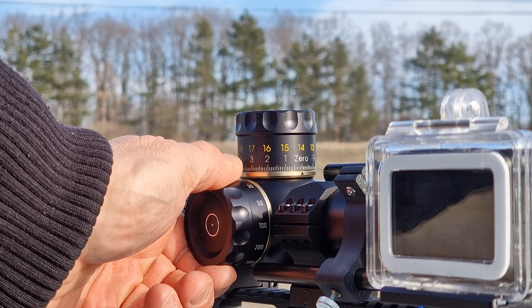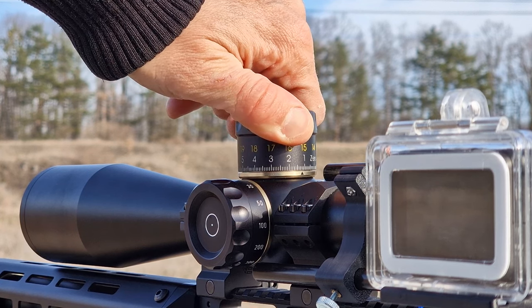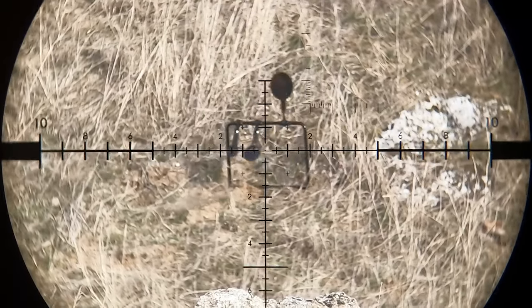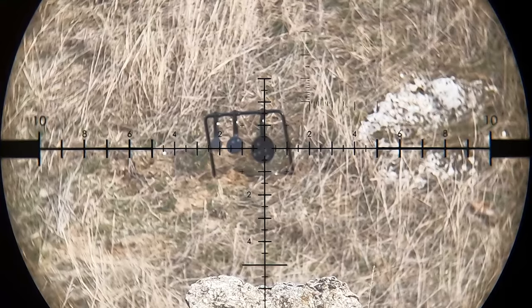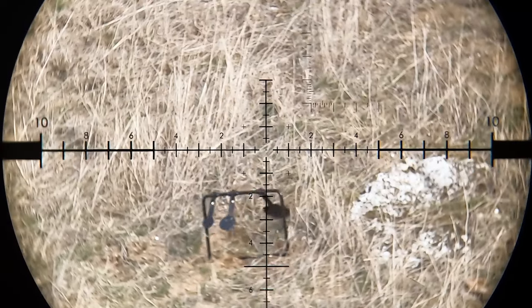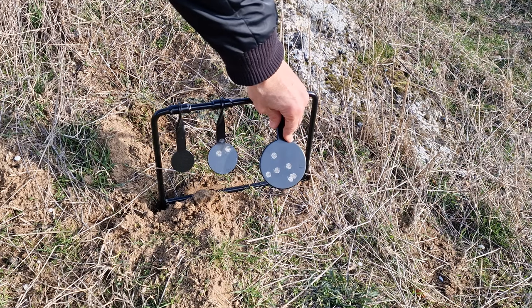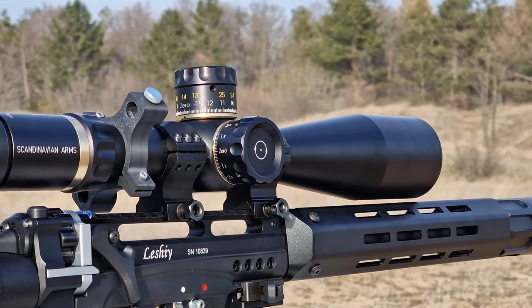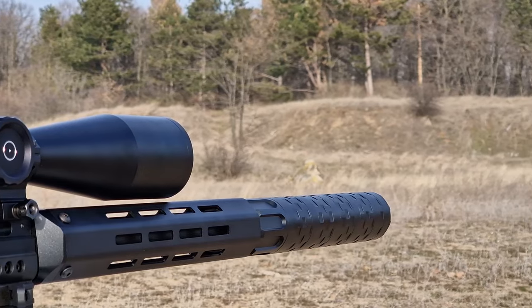To prevent that from happening again I moved the target to 100 yards, dialed in my scope for the new distance, and started shooting again. Even though I failed to press record on my first shot, I managed to record the remaining 7 shots in the magazine. I trust you enjoyed my review of the Scandinavian Arms Schmidt & Bender LRS scope. Stay tuned and you'll see more of it soon. We'll see you next time.